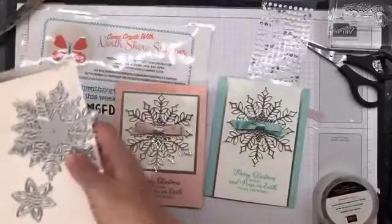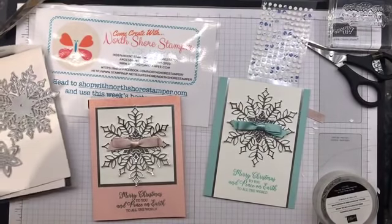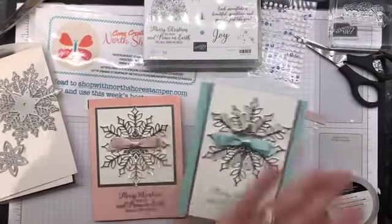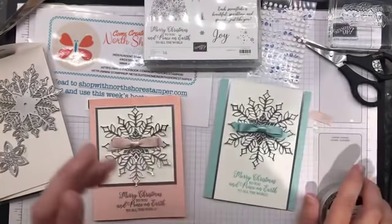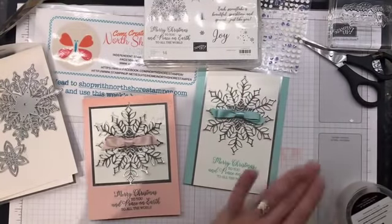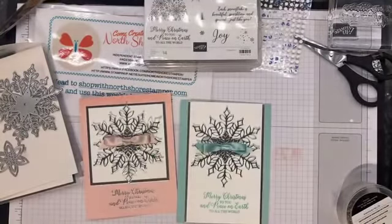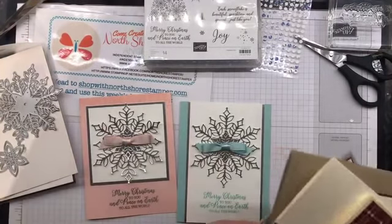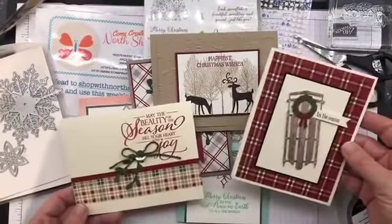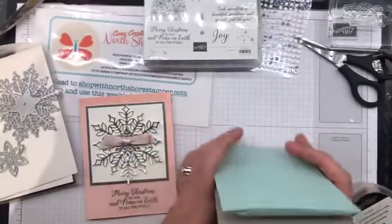This is only on for this month - done at the end of November. If you want to grab this bundle from me, make sure you're grabbing the Snow is Glistening stamp set as well as the dies. This one is for my stamp-a-stack coming up on November 24th - I have space left. You come and for $30 you make 15 cards, or $25 if you bring your own adhesives. I will put the link for registration in there in case there's anyone who's interested.